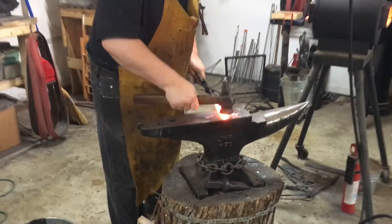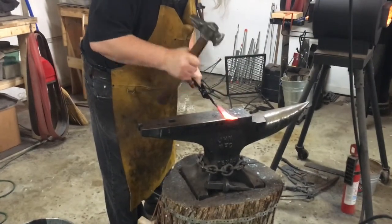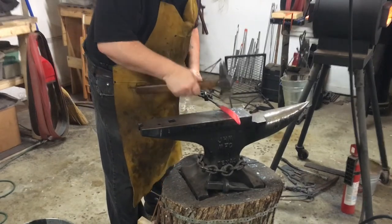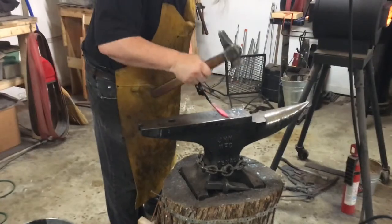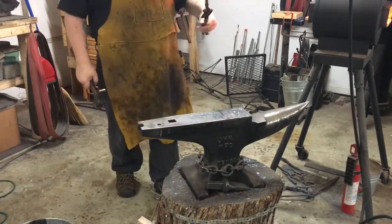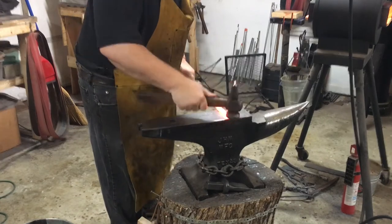After another reheat getting everything nice and straight again, it's time to hammer that tip in. I don't like cutting a tip in with a saw or grinder — I think you should hammer them in. It adds to the integrity of the work that you're doing, and that's what I'm demonstrating here. Straightening up the edge a little bit and refining the tip just to get that nice edge that I want.